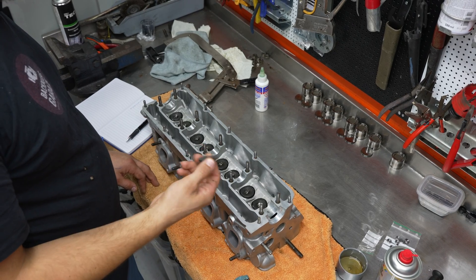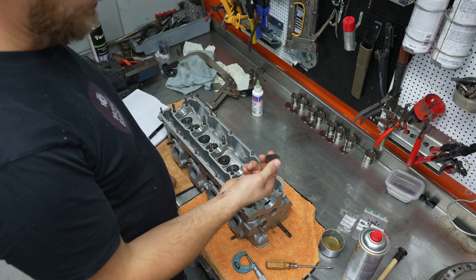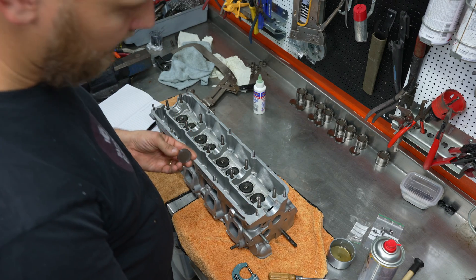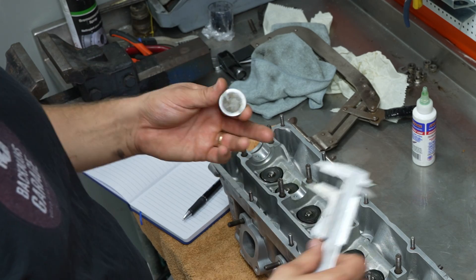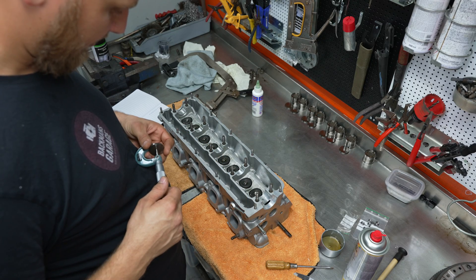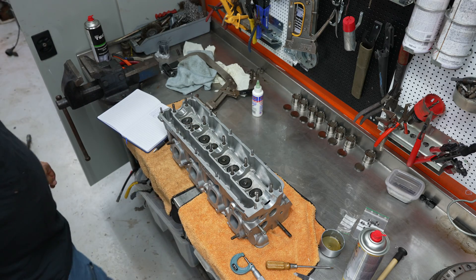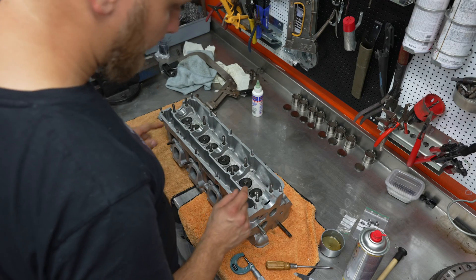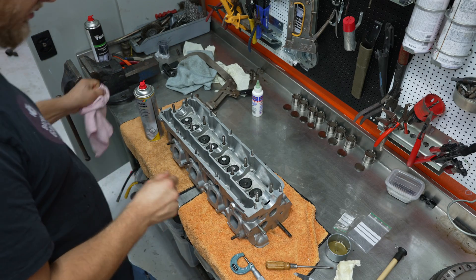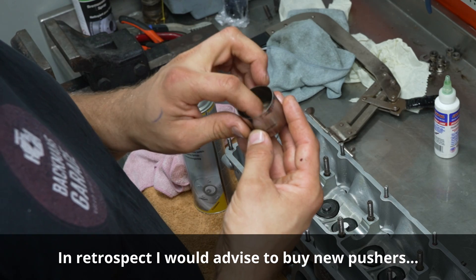The next thing is to put these pushers in. These shims are what you use to set the valve clearance. I always like to know how thick the shims are — there are no numbers left on these so we'll measure them manually and record the thickness of each one as a reference for measuring later. Getting the micrometer out — this one is 4.01 millimeters, spot-on. With all those established, we'll put the lash caps on the valves — this is definitely new to me — and then drop in the pushers, making sure they're really clean inside.